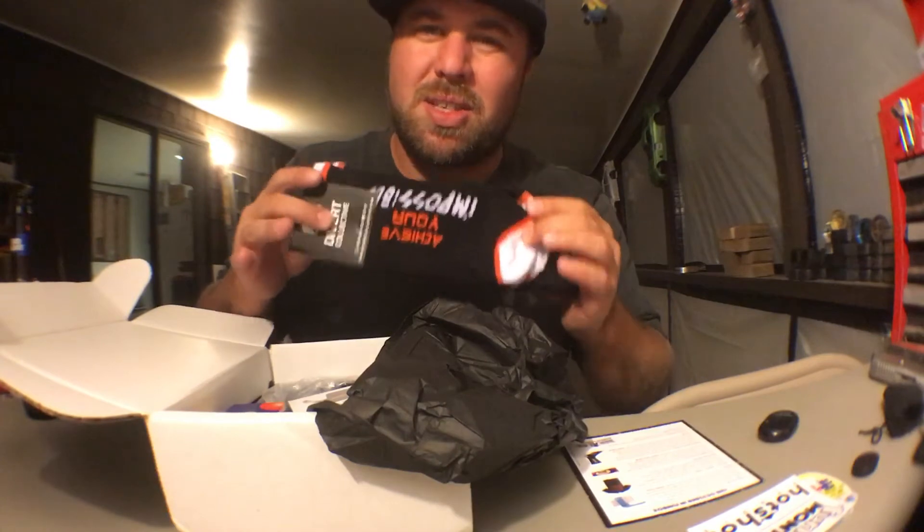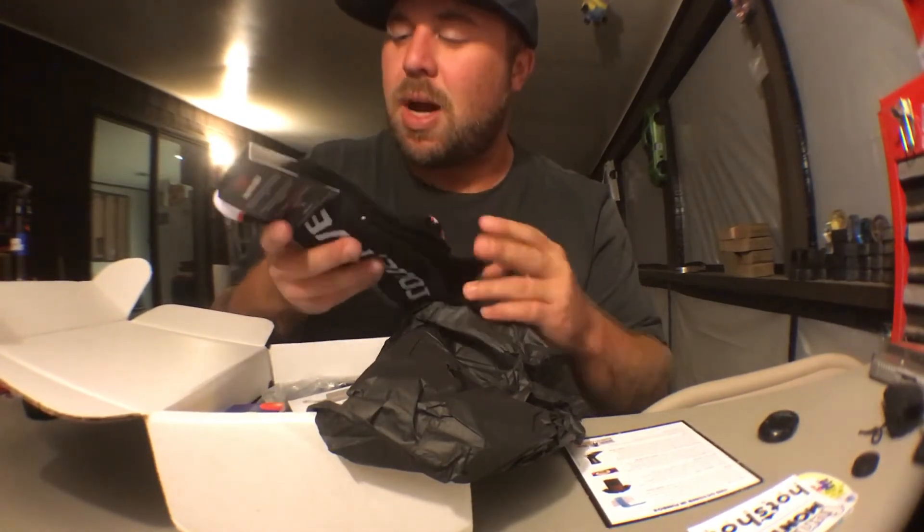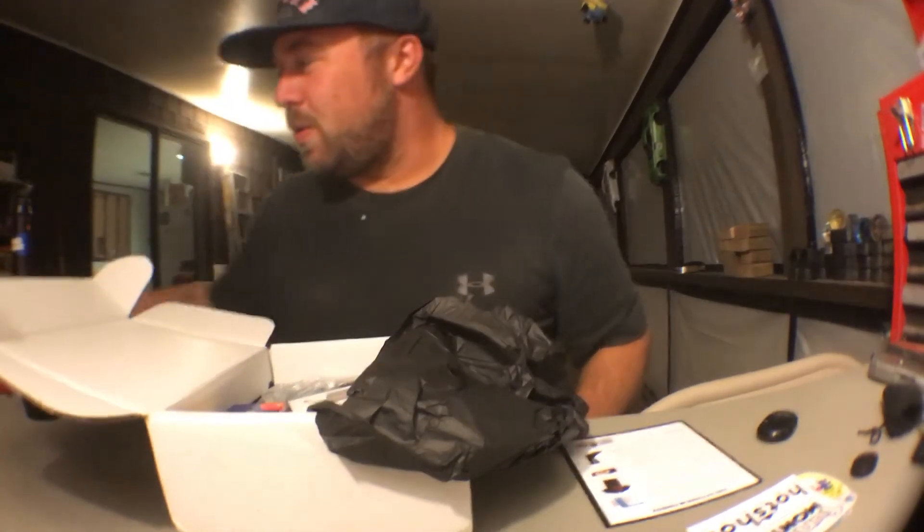New pair of socks. I really needed those because I'm starting to wear some holes in some of my socks. Pretty stoked about those.